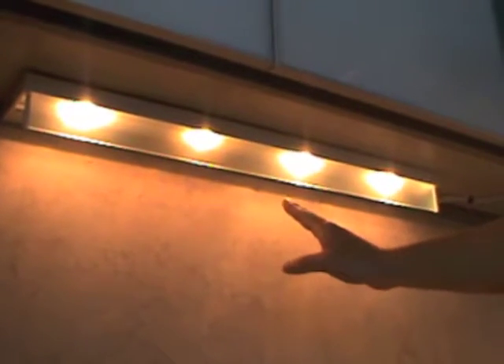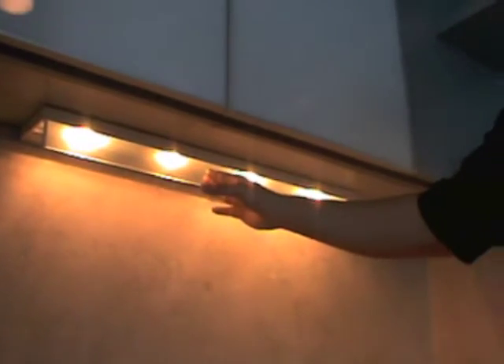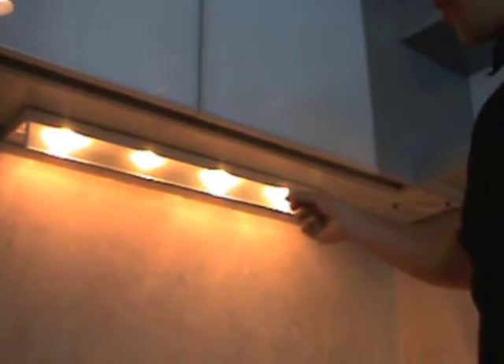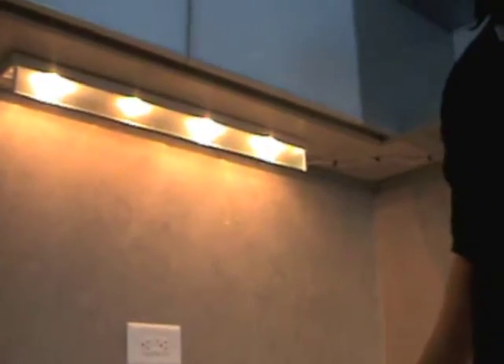The lights located in here are bi-pin halogen light bulbs. They do get very hot, so you do not want to touch them when they're on or it will burn your hand. Bi-pin meaning two pins — you pull them straight out and push them straight in to change them. You can get these light bulbs at Home Depot, Lowe's, any hardware store. It's a 20-watt max on these light bulbs.